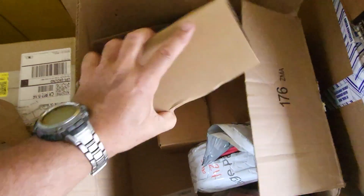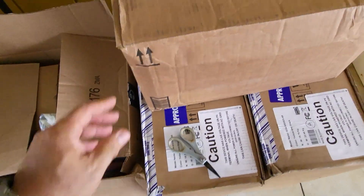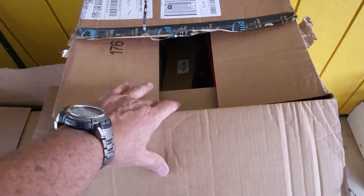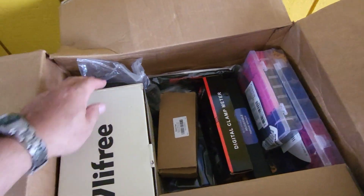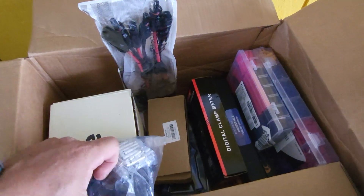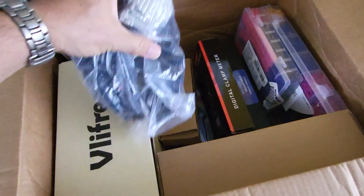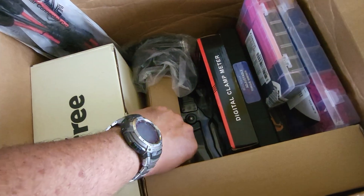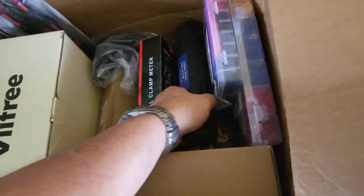I'm going to use butyl tape to try to make the solar panels waterproof. I'm building a solar array that's used as a carport, using the panels as the roof. I've also got a lot of miscellaneous stuff here — Y-branch connectors, meters, clamp meters, strippers, and a variable power supply.